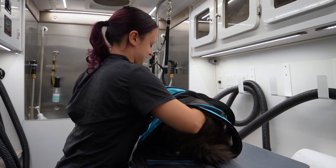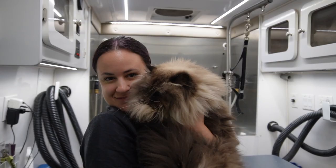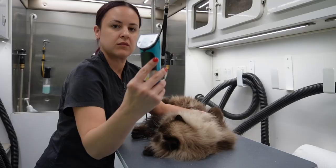Hey guys, in this video I'm going to show you how I groom Toby the Himalayan. This breed is known to be affectionate and pretty good for grooming, also sassy — and Homeward Bound was a Himalayan. All right, let's get to it.